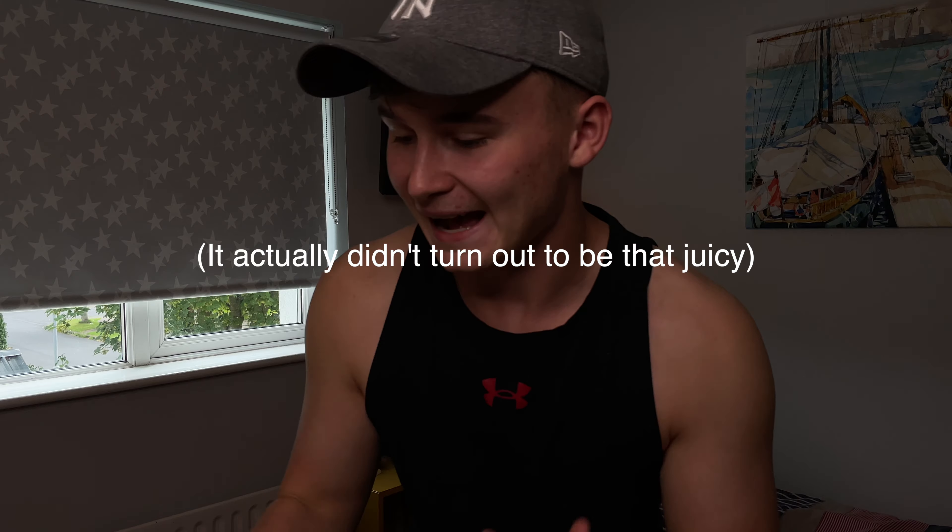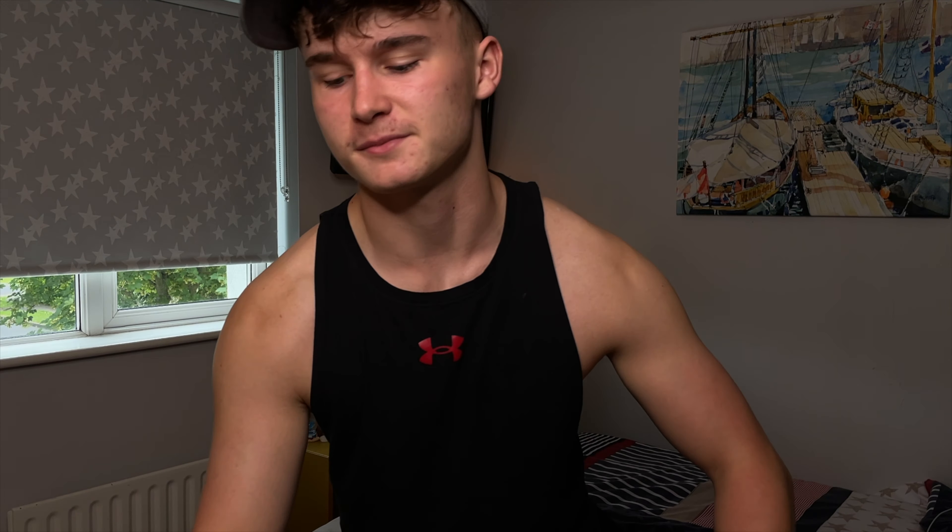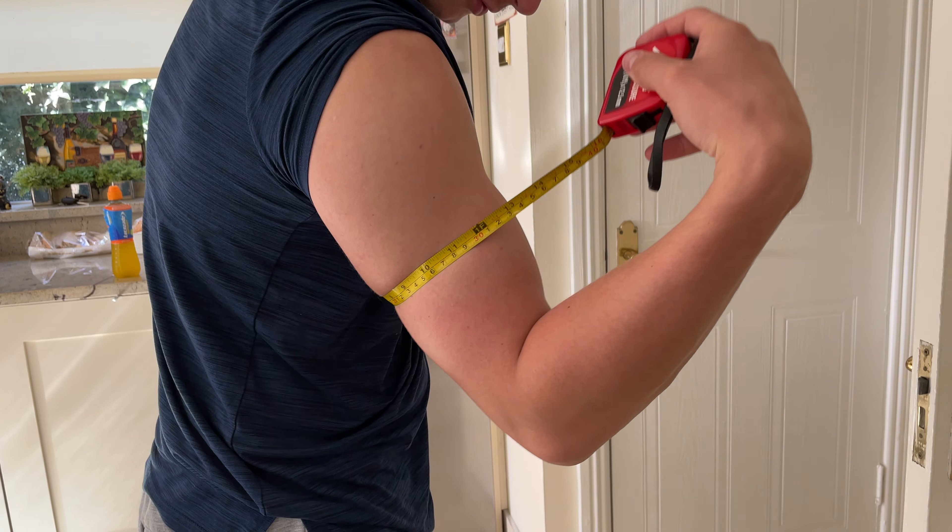Let's get the measuring tape now and measure before the workout. I'm going to be getting the absolute juiciest pump you'll ever imagine, because I want to add as much as possible in the shortest amount of time and see how much I can add. So let's measure arms — we'll just do arms — at whatever angle you can see the numbers.